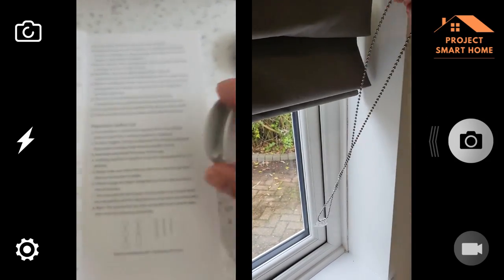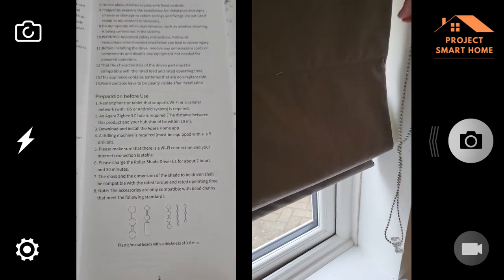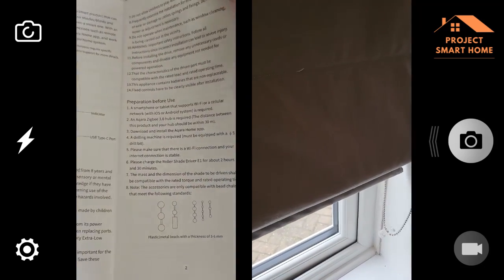You'll need to check the size of your chain and make sure you're using the appropriate spindle. It's easy to change — you just pull them off and push the appropriate one back on.